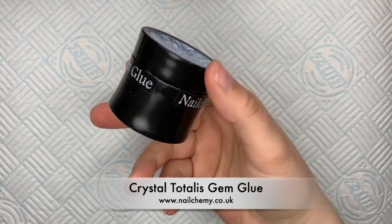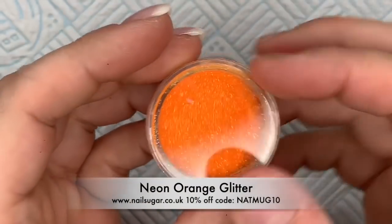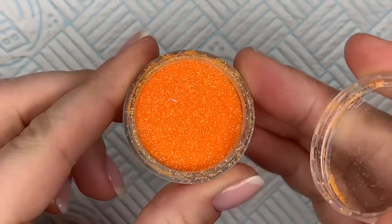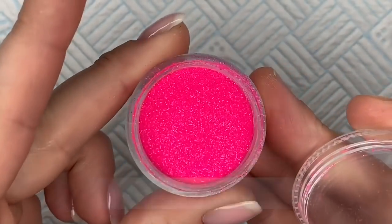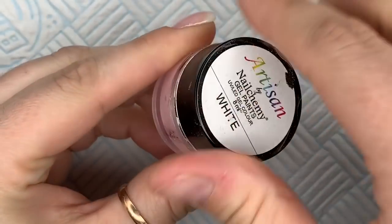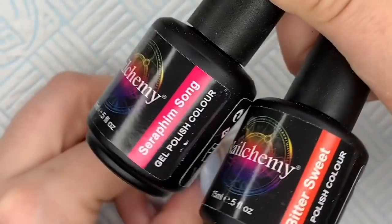I'm also going to be using Velvet Matte because everyone knows it's the best matte top coat in the whole wide world. I'm going to be using my Crystal Totalis UV LED gem glue, and I'm going to be using neon orange glitter from Nail Sugar — this is a translucent glitter — and this one is neon pink, but they go so amazingly over the top of the gel polishes. To create the flower I'm going to be using the white Artisan gel paint. I bought some more of this because I thought I was running out, but I've still got quite a lot in there — it seriously does go a long way.